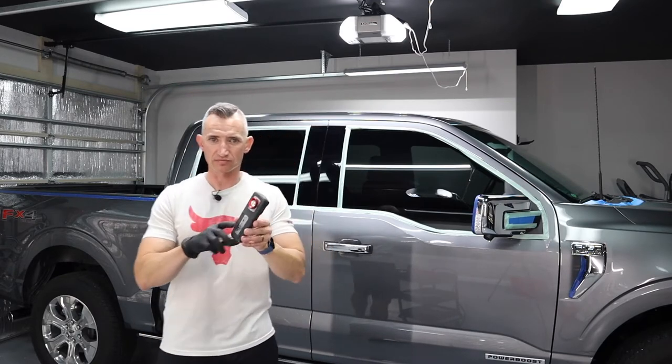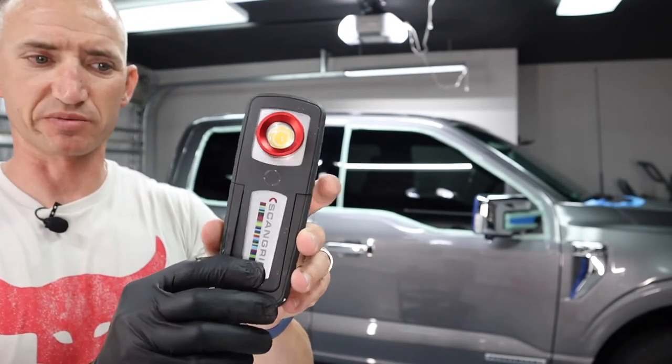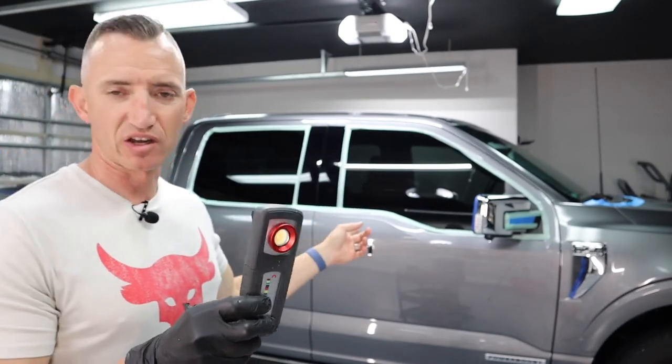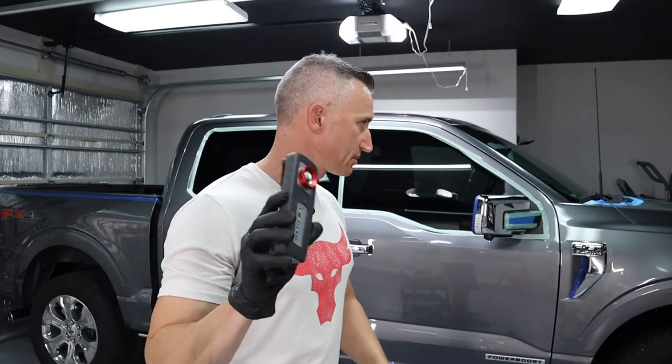The other thing I'm loving is this new Scan Grip light. It's built really sturdy, and the magnet on the bottom is awesome — you can rotate it to sit however you want. The truck is all aluminum so I wouldn't put it on the truck anyway, but my detail cart is metal, so I stick it on the side of the cart and it shines on the panel while I'm polishing. It's worked pretty awesome, especially on the darker side of the garage.